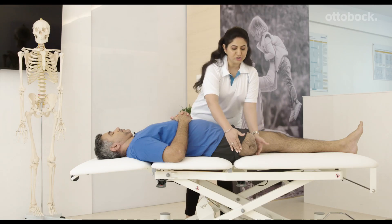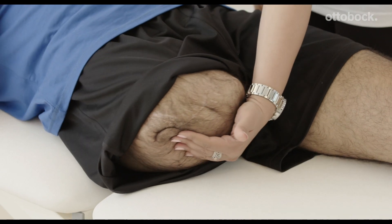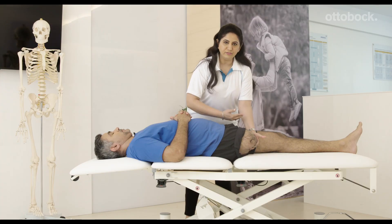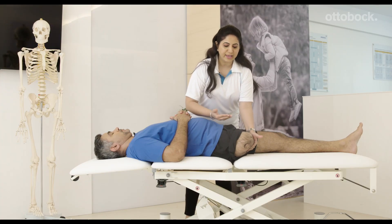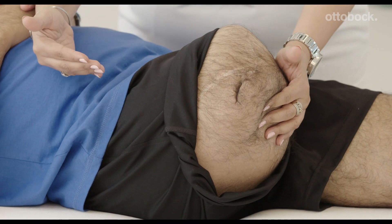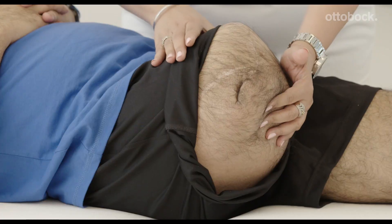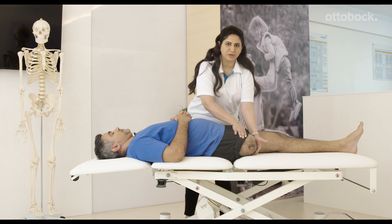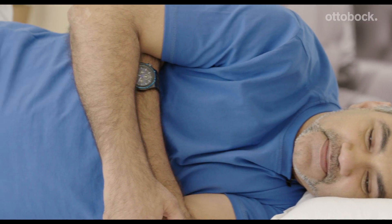For the first exercise, lie flat on your back — try not to use a pillow if possible. Move the residual limb from left to right and back. If you already have a tightness, your residual limb will be in a raised position; in that case, try to stretch it down towards the mattress and stay down for 30 seconds to stretch out the muscles.